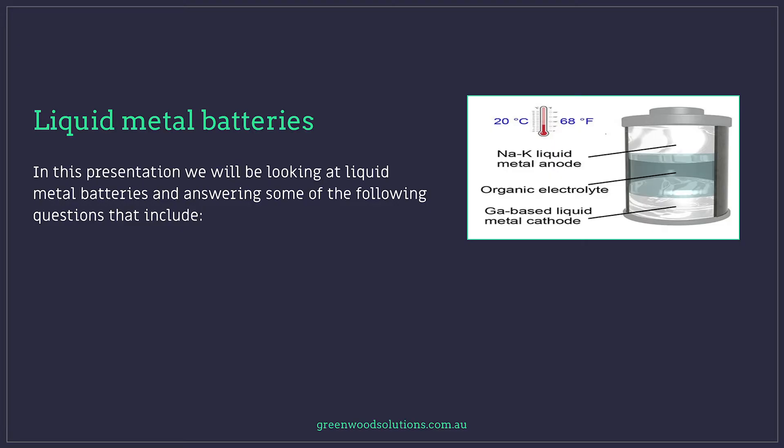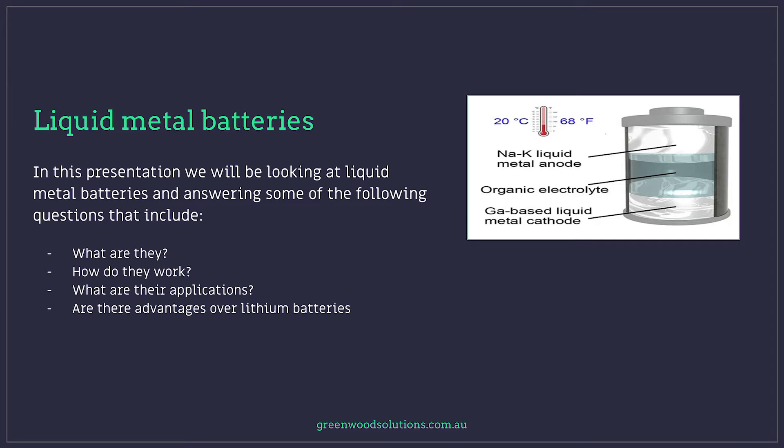In this presentation, we'll be looking at liquid metal batteries and answering some of the following questions that include: what are they, how do they work, what are their applications, and are there advantages over the traditional lithium battery solutions that are out there at the moment?